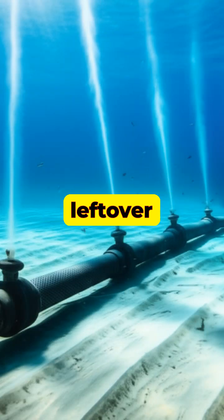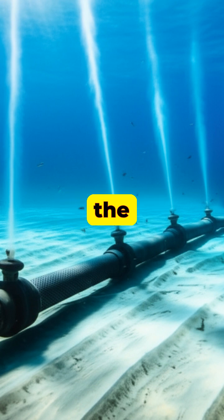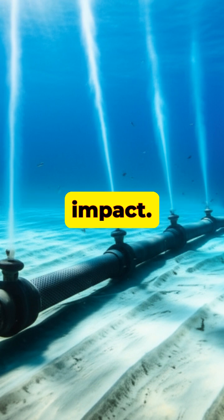Meanwhile, the leftover concentrated salt water, known as brine, is carefully returned to the ocean through diffusers to minimize environmental impact.